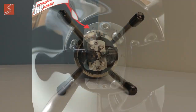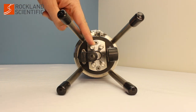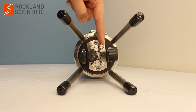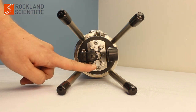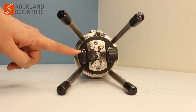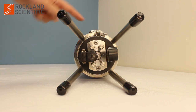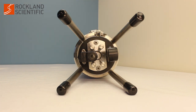The micro CTD profiler with the front bulkhead seen here has the following probes and sensors: microconductivity 1, temperature 1, shear 1, and shear 2. A reference CT made by JFE Advantech Corporation and an optional chlorophyll and optical backscatter sensor also made by JFE Advantech.